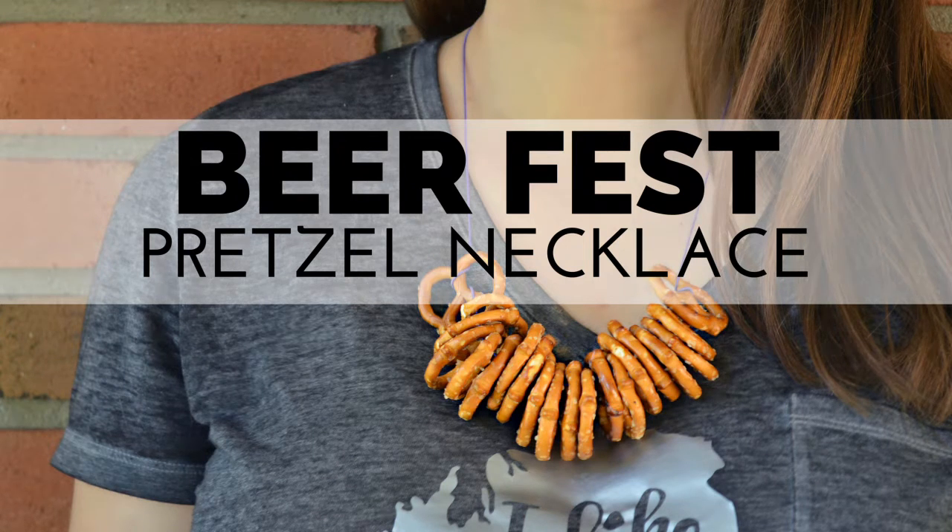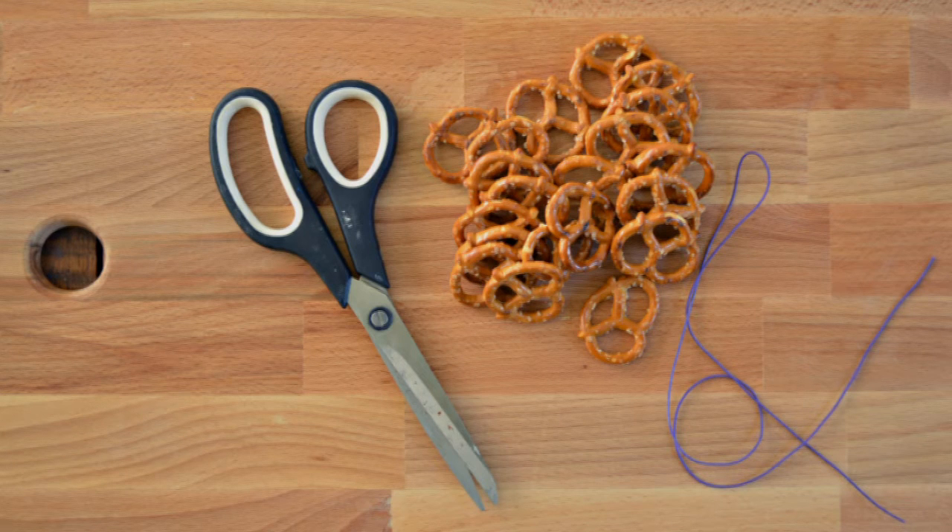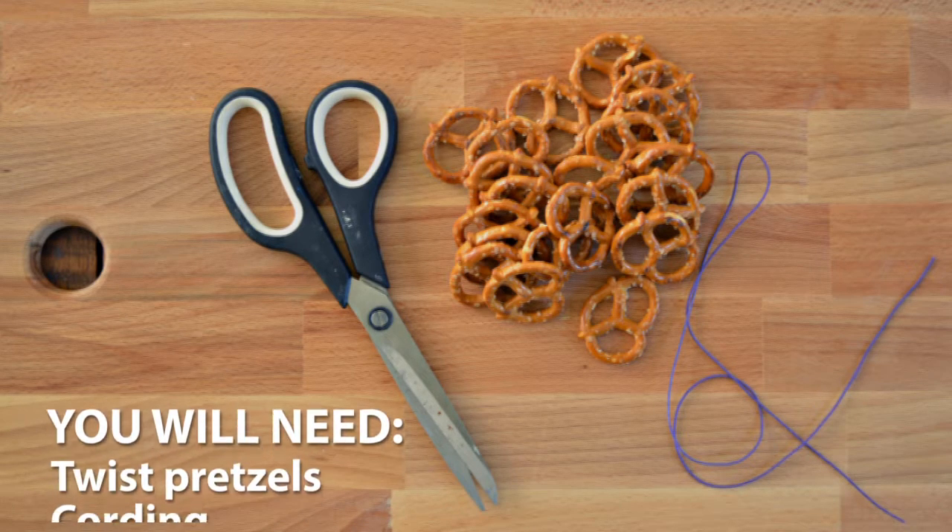Hey guys, it's Jess from Mad and Crafts. Today I will show you how to make a handy pretzel necklace to wear to festivals this summer.